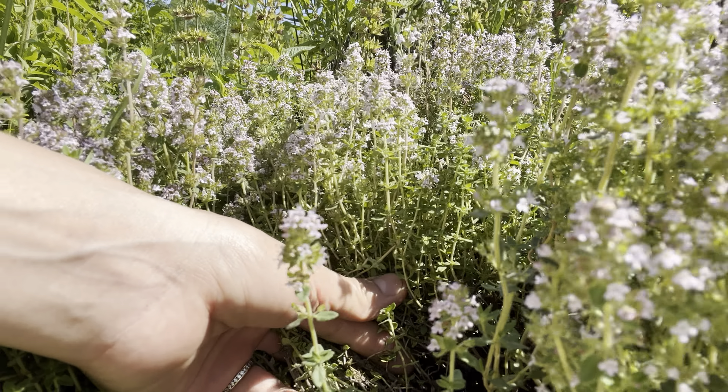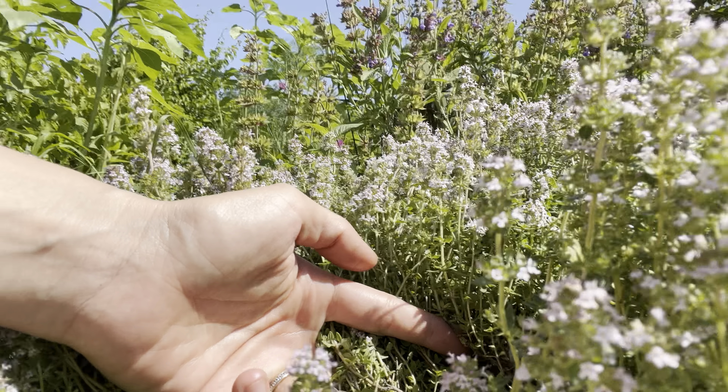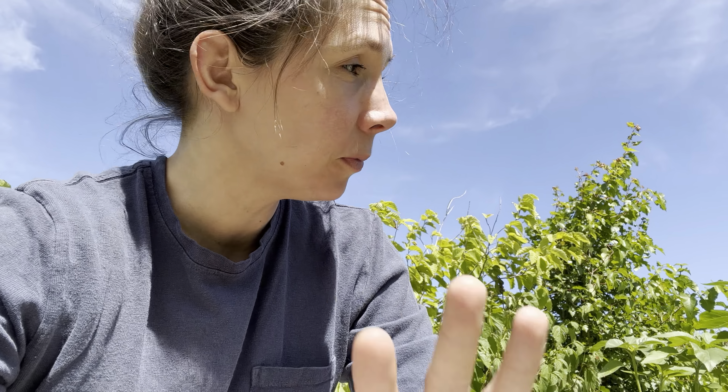You can see the old growth and the new growth. I do suggest wearing gloves if your thyme is very big — spiders do like to hide in there; this is why we wear garden gloves. You're going to want to clip it, and you can dry it just like you did the lavender and the lemon balm — same exact method.